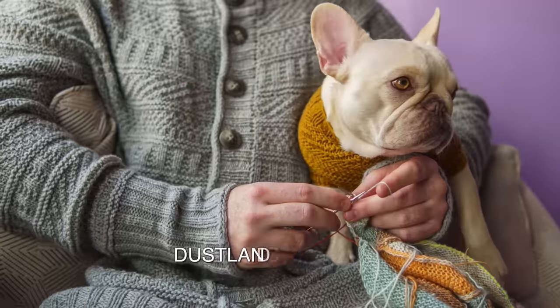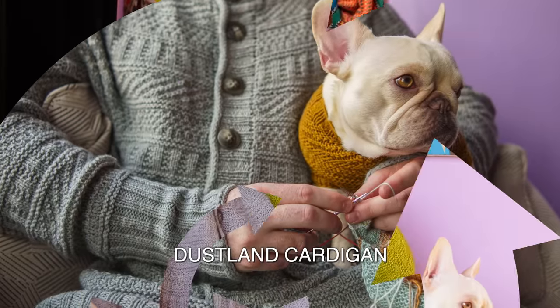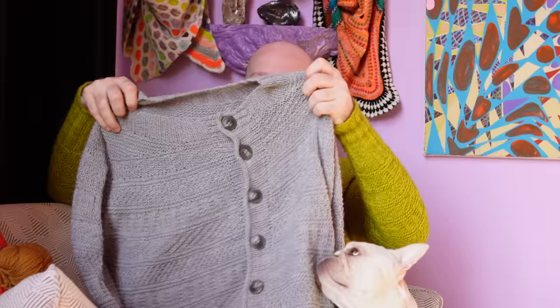Let's take a look at the Dustland Cardigan. This is my new Dustland design with buttons and a beautiful button band. So if you've knit the Dustland sweater, it's really similar — top down — but you're going to knit flat with all those knit-purl textures. There's lots of garter stitch in this pattern, and when you knit garter stitch flat, that means a lot of knitting and less purling. So if you like knitting more than purling, you're going to really like the Dustland Cardigan.